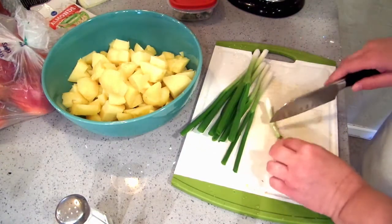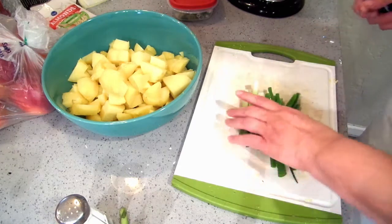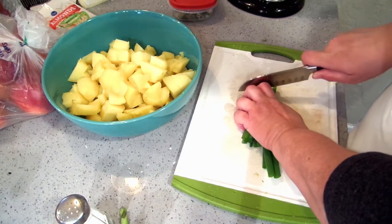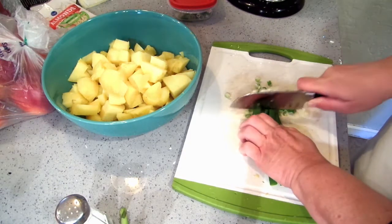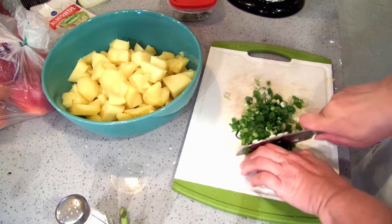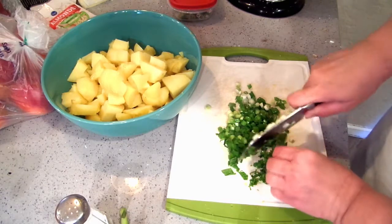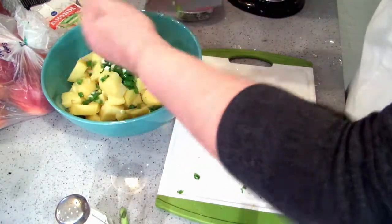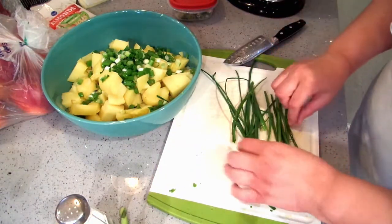I've got one bunch of green onions that I've just rinsed. This one has kind of a weird spot so I'm going to take that off. I'm going to slice one bunch of green onions and put them into my potato salad. I'm also going to throw in a handful of chives — I've just rinsed them.